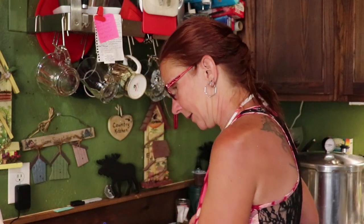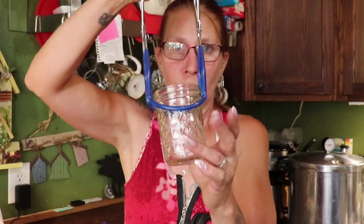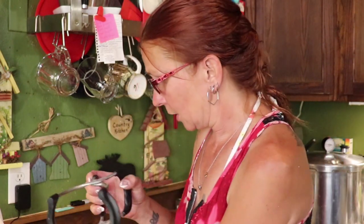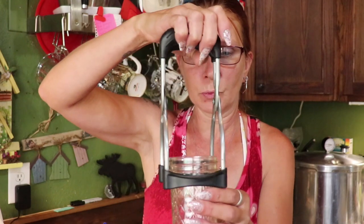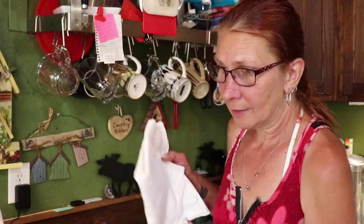Once your jars have processed in the canner and you're ready to take them out, I have two different jar removal tools. One requires you to physically squeeze it to grab the jar. The other is spring-loaded so it stays open — you just go down, grab your jar, and pull it up. I really like the spring-loaded one. It costs a little more, but if you're going to do any amount of canning it makes things quick and convenient.